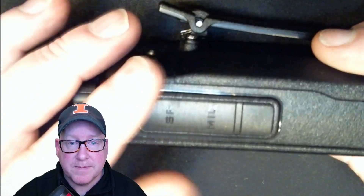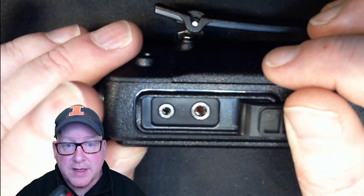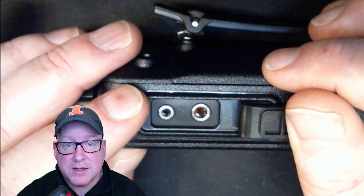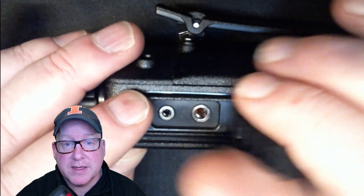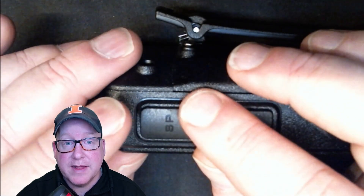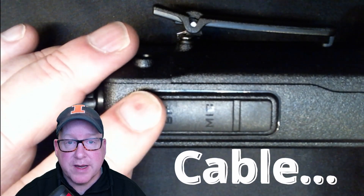On the other side we have the speaker mic connection, and this has a standard Kenwood connection so you'll be able to use all your Baofeng microphones with it. However, you cannot use a Baofeng cable because the serial chip is actually inside the radio and not in the cable, so my recommendation is to get a cable from Retevis if you buy this radio.